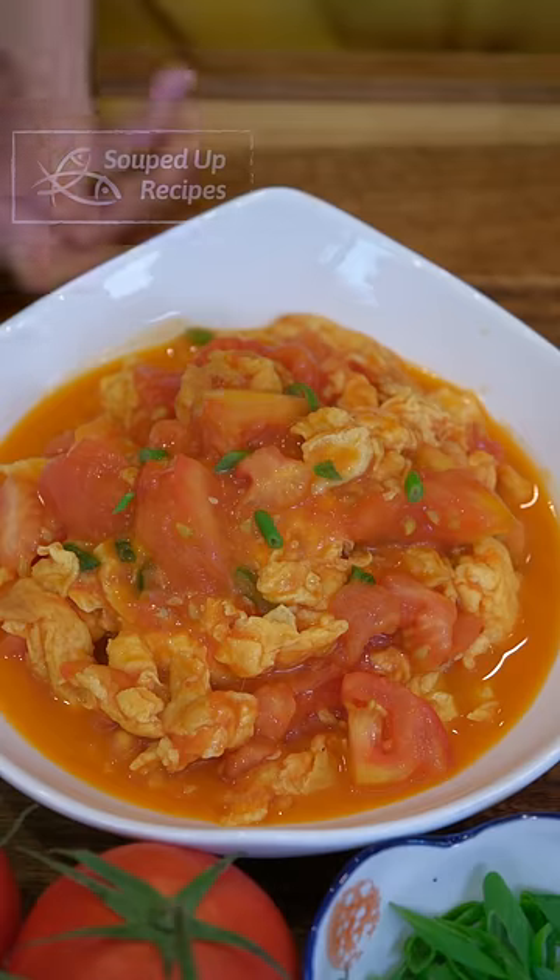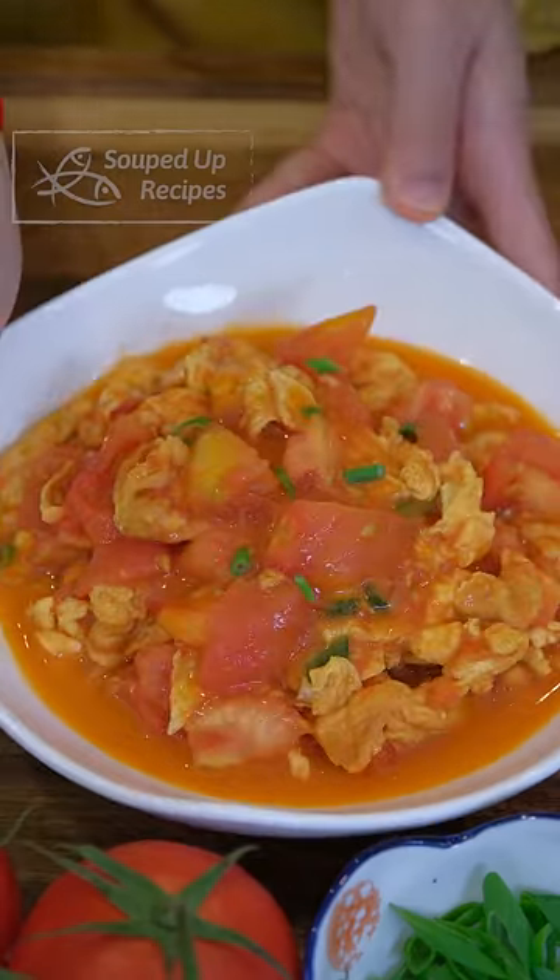If you ask me what is the most homely Chinese recipe, I'll say tomato and egg stir fry.